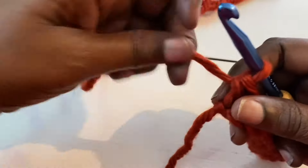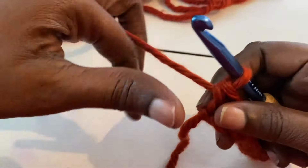This is where the pattern starts. This is what's going to make the pattern go by really, really fast. Chain five — one, two, three, four, and five. Turn your work to the first space.